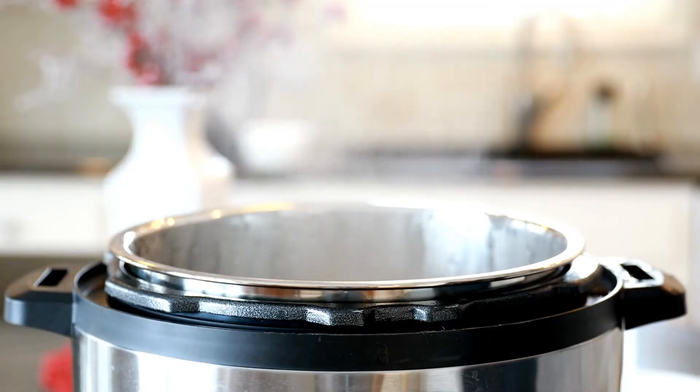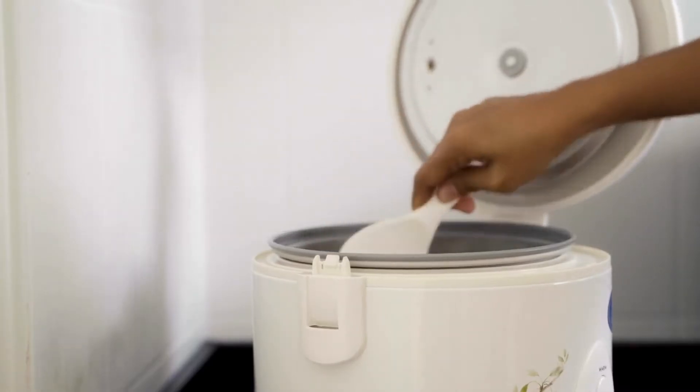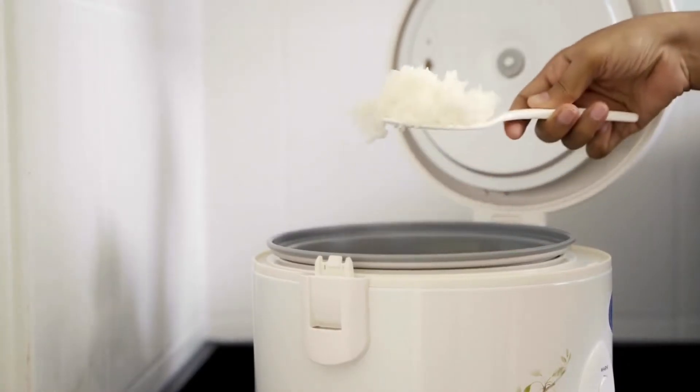If you have an Instapot you can get it done in four minutes, and as you know a rice cooker works great too.